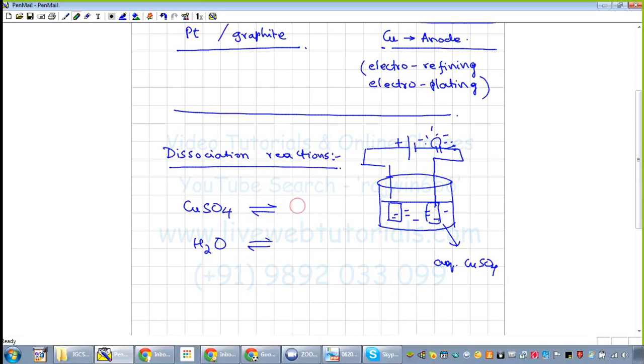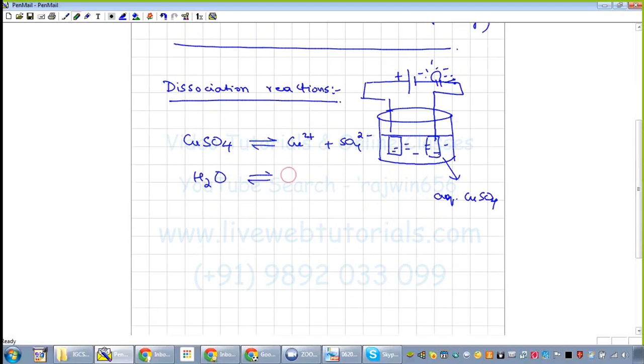Copper sulfate splits up as Cu²⁺ and SO₄²⁻. Water splits up into H⁺ and OH⁻. These are the cations present, and these cations will go to the cathode.